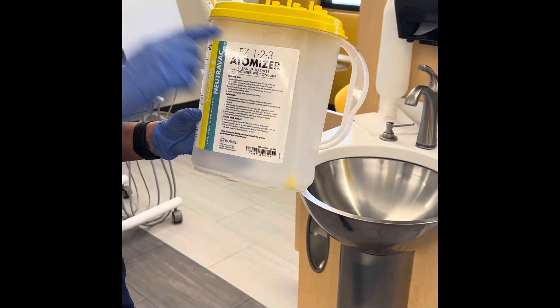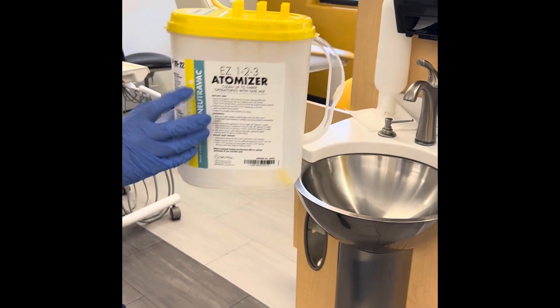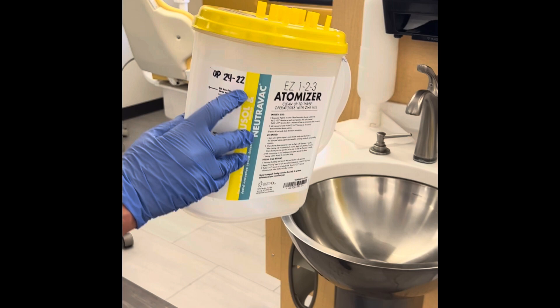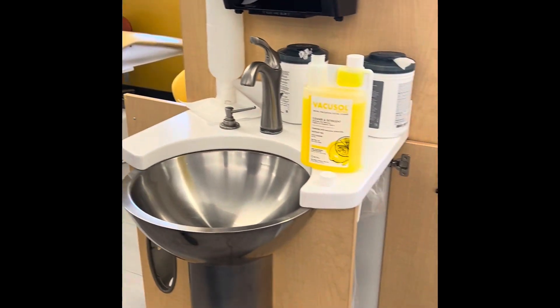You can clean three operatories. We use it for two — Operatory 24 and 22. For these two, it is stored underneath the sink.